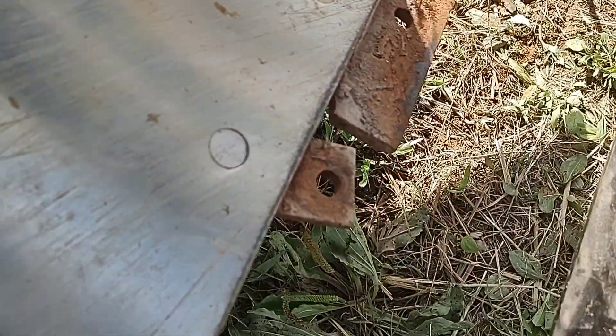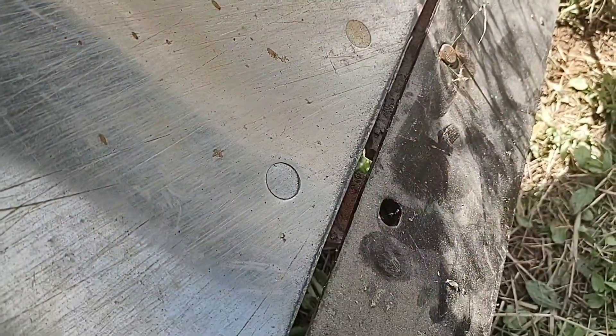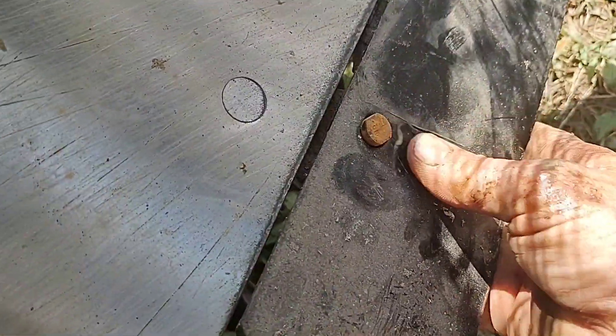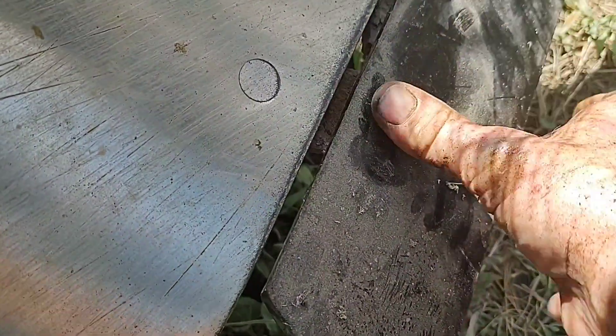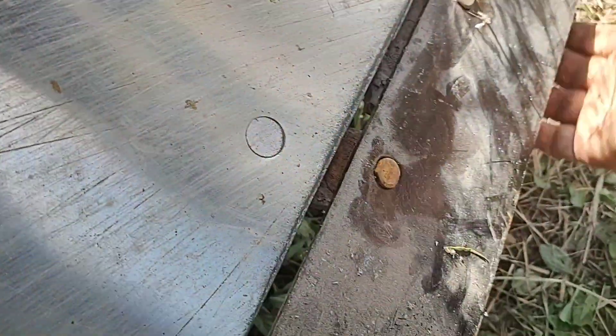I'll be able to do this one-handed — or not. Let me just slip in there and line them up. Let me get them squared up here. They'll turn to pull in as you tighten them up, and then they'll pull in down there.